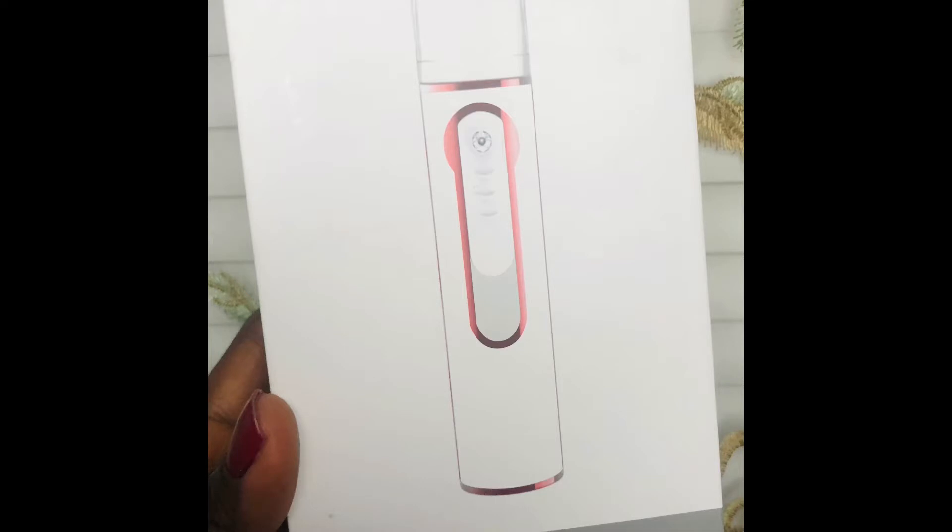It's a facial mist, and it's equipped with high-tech chip control. It helps to reduce wrinkles, relieves skin irritation, promotes skin metabolism, and improves skin pigmentation. Let's go straight into it — that's what the box looks like.